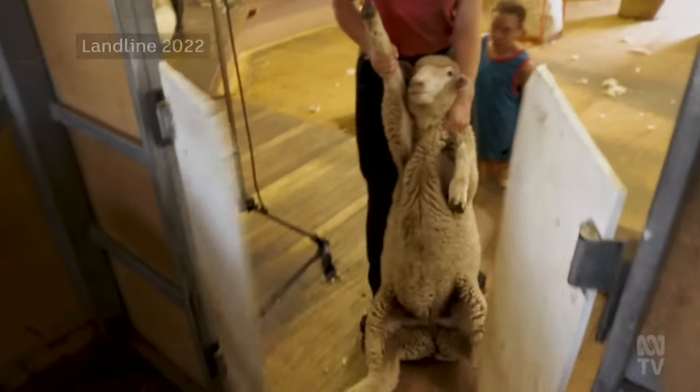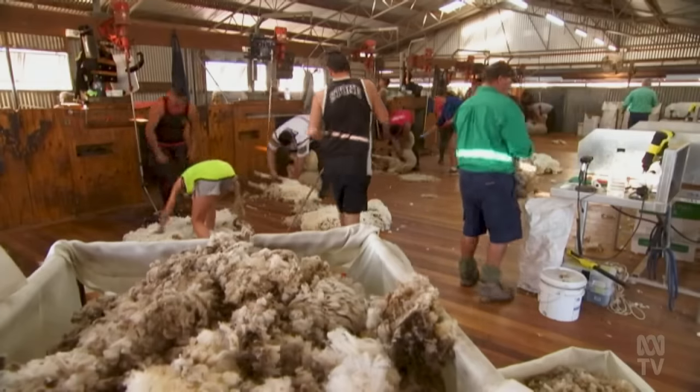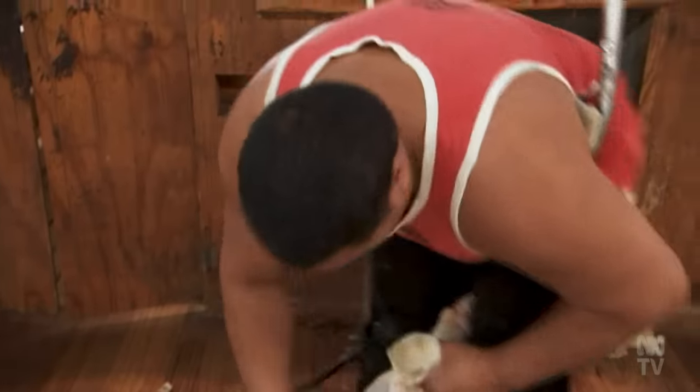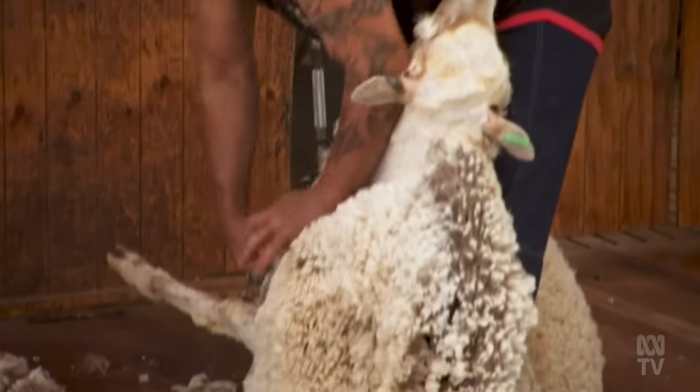The COVID-19 pandemic and closed international borders created a national shearer shortage. It showed Australia's wool industry the risk of relying on seasonal shearers, particularly from New Zealand. While AWI chairman Jock Lorry will continue to use shearers if he can, he's open to biological harvesting if needed. What I want is choice — I need to be able to shear at the right time at an affordable rate. If it turns out that I need to use biological shearing because the shearers are held up somewhere, then I won't hesitate in using it. It's really important that the industry can get their sheep shorn on time. Without that, we're losing growers out of the industry.